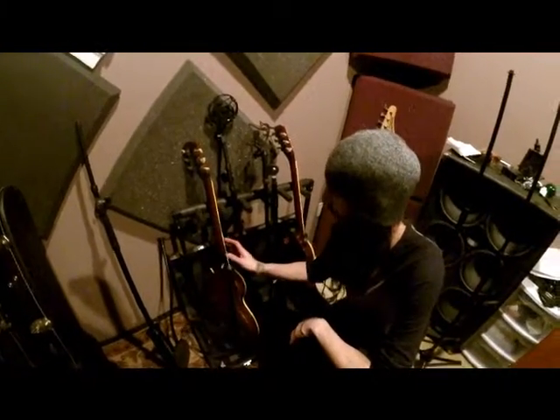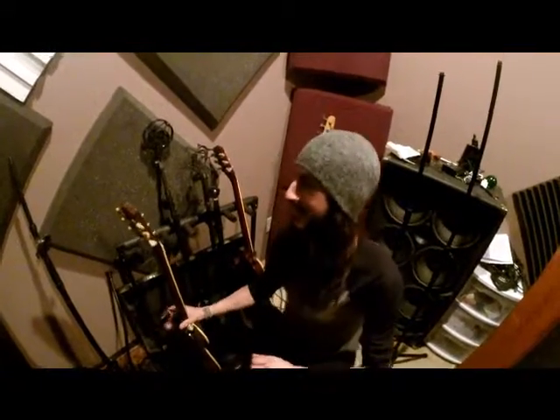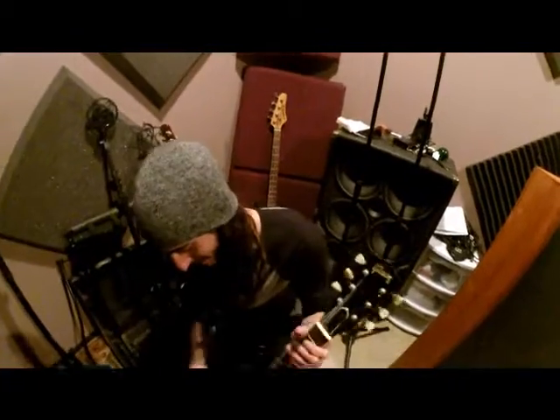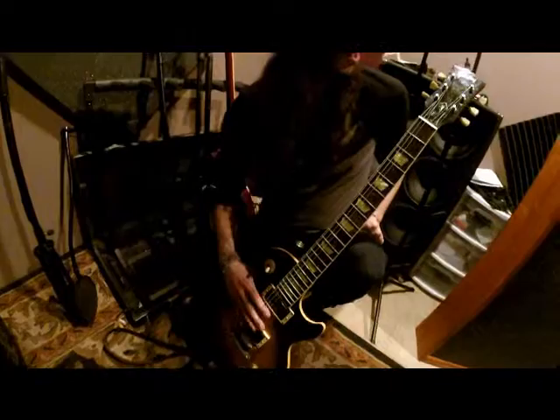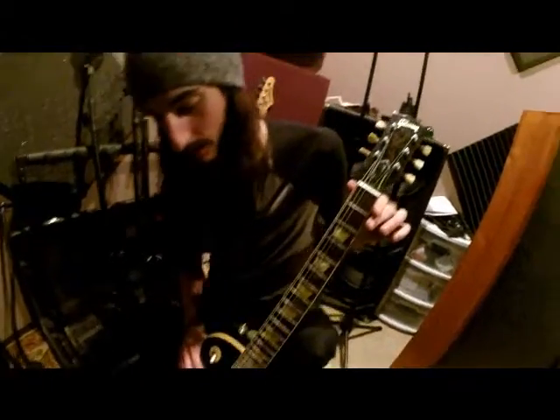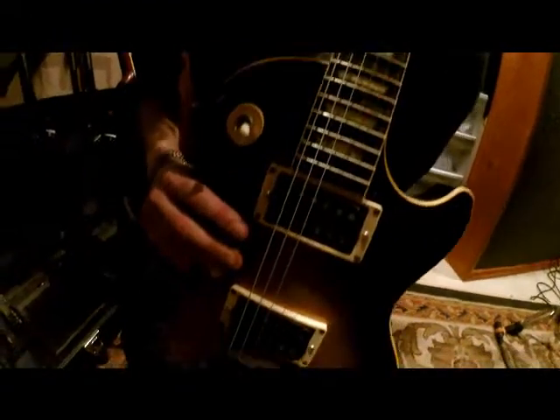I just got done tracking about seven guitar solos or more. Let's look at the guitars first — I'm not gonna do a slate and make a nine-minute video here. This is my first Les Paul — a Gibson Les Paul Classic, a 1960 remake. I use this for my standard tuning songs.